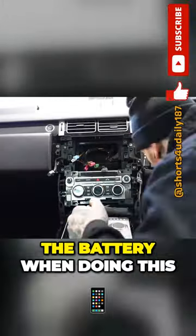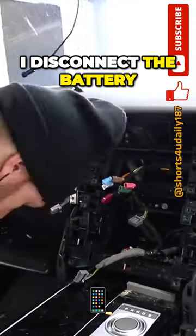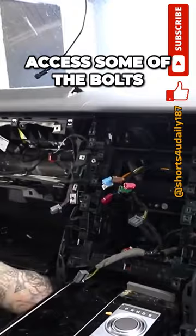Normally I disconnect the battery when doing this, but you'll see why I had to keep the battery connected in a minute. If I disconnected the battery I wouldn't have been able to open it and I wouldn't have been able to access some of the bolts.